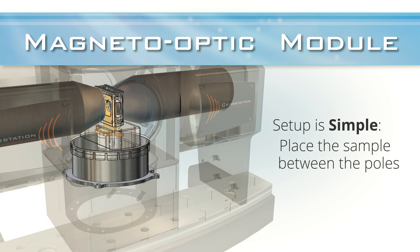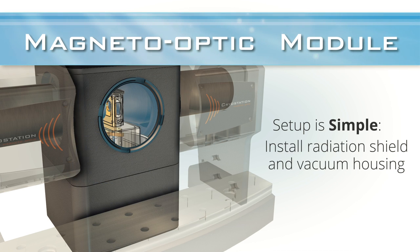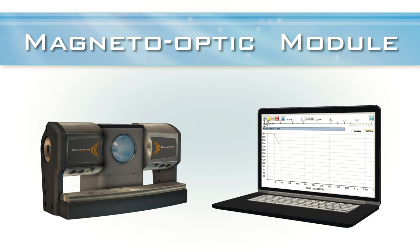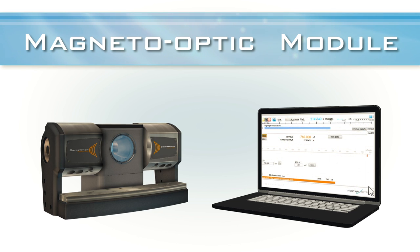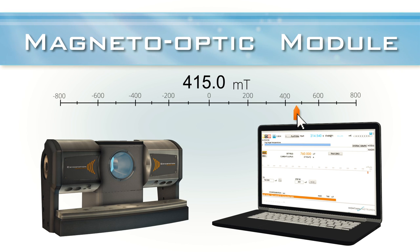Setup is simple. The user first places the sample on the cold flange between the poles, and then installs the radiation shield and vacuum housing with integrated poles and the electromagnet to prepare for cooling. Once cooled, the user can remotely control the bipolar field strength, and even make discrete steps as small as 5 micro Tesla using the simple on-screen interface.